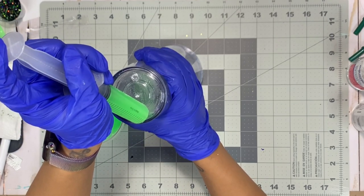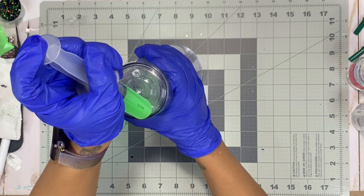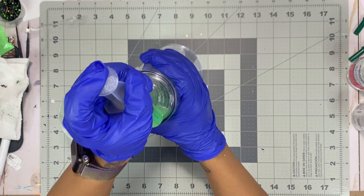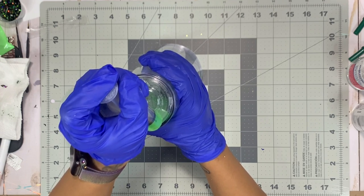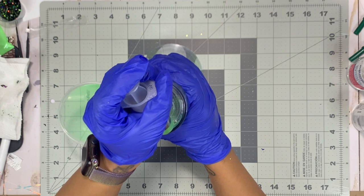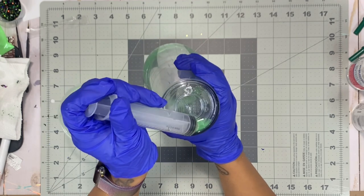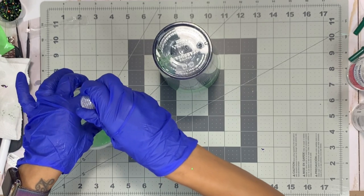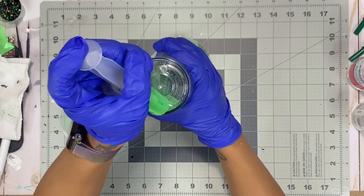Now that my solution is mixed up, I'm using a party syringe — you can buy from Walmart. You can also use a pipette or funnel, something to get the glycerin solution into the space between the two walls of the tumbler. I like this syringe because I can control the flow. For the lava lamp tumbler you want about one-third of your cup filled with the glycerin solution, and then the remaining two-thirds filled with baby oil. It's very thick so it takes a little longer than the traditional snow globe method, so just take your time.